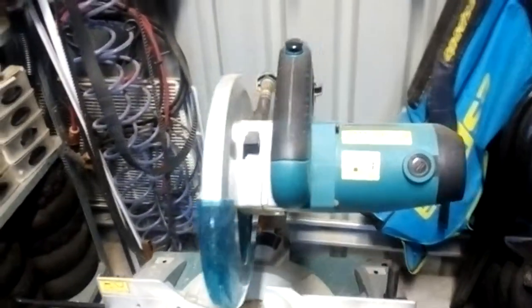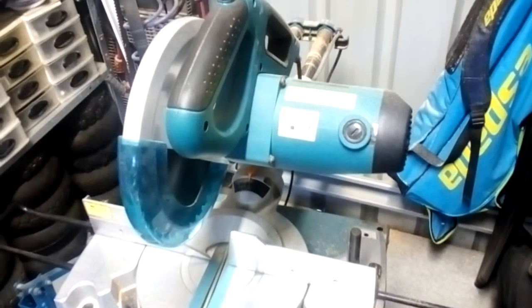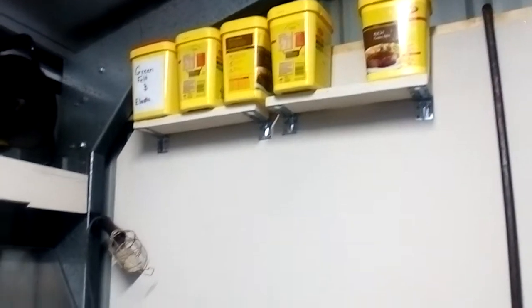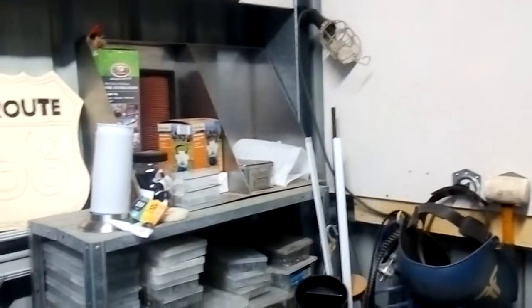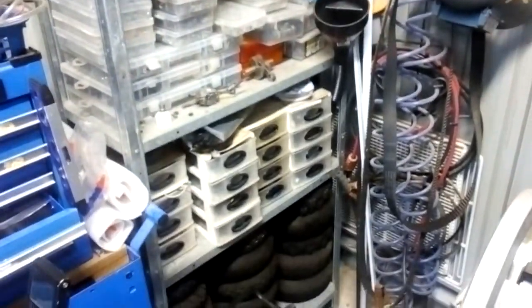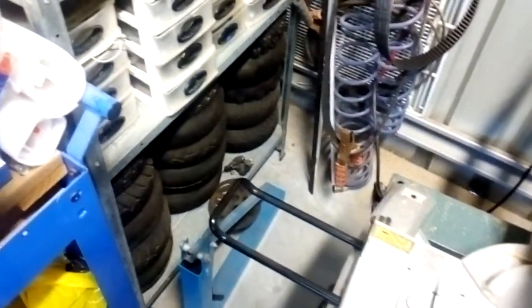The Makita drop saw I bought brand new, still use it constantly and it still works great. On this wall I've only utilized one tub, and if we pan over here we have all my storage space for nuts, bolts, washers, fasteners, and little odd bits and pieces.